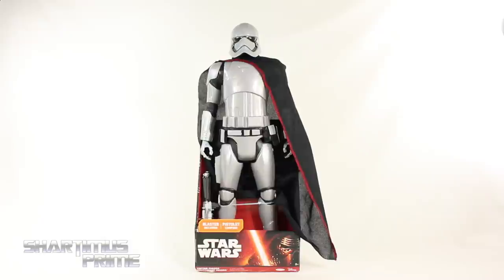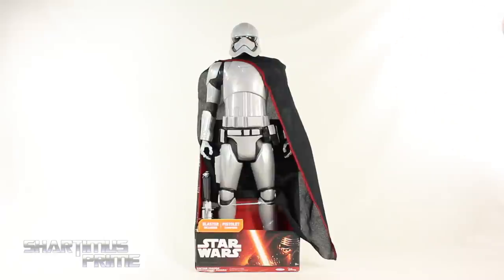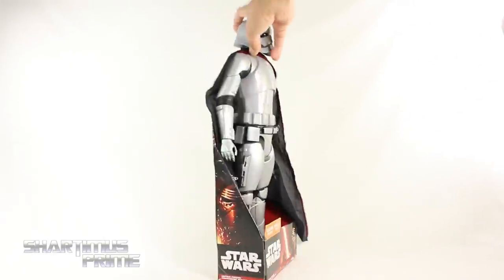Picked this up at Force Friday — big thanks to Mr. Phils for making sure I got this. We all rushed over to the aisle after waiting a couple hours. I'm very excited to have this. I know it's not the most accurate looking Captain Phasma — she's mostly made with grey plastic as opposed to the chrome look that we saw in the trailer.